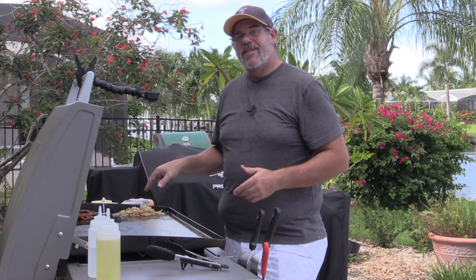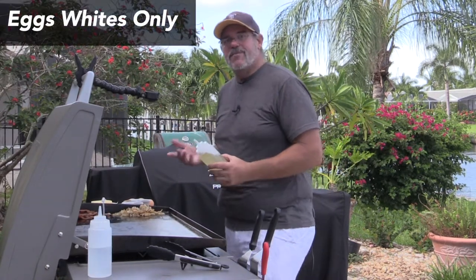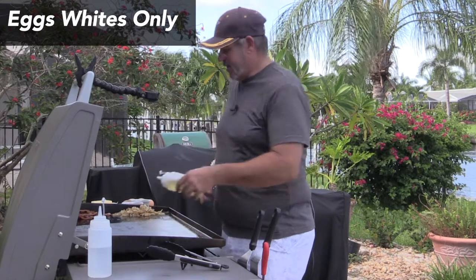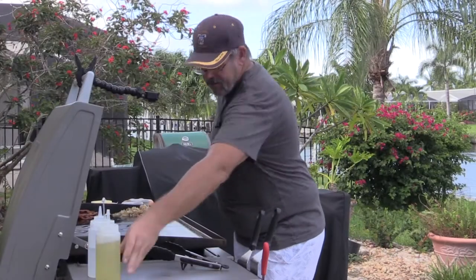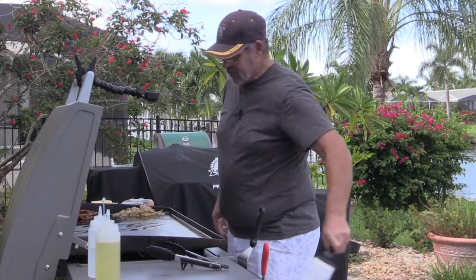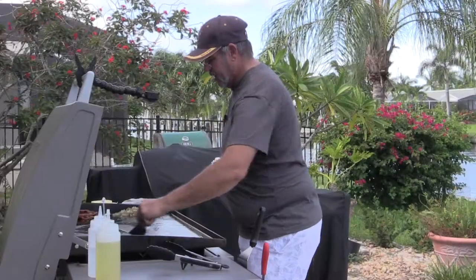Let me get a little bit of oil on this thing and toss our eggs on. Now you can use butter or oil — I happen to be using oil this time. Normally I would use butter, but this is just a way to kind of see how this whole thing works. Maybe a teaspoon, and I'm going to use a spatula and just sort of spread this out a little bit to make sure we have a good coating on the grid.